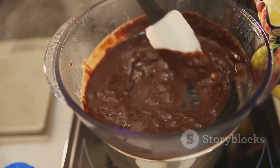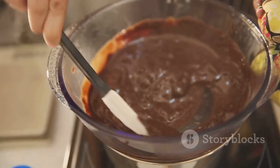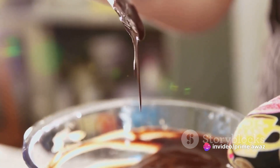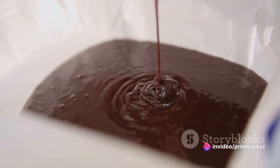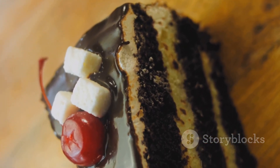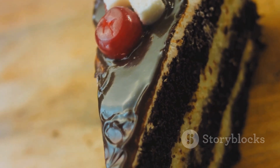Next, we'll need 1 teaspoon of baking powder, 2 teaspoons of vanilla extract for that aromatic touch, and 200 milliliters of your favorite plant milk. We'll also use 100 milliliters of vegetable oil for moisture, and finally 1 tablespoon of white vinegar to activate the baking powder. With these ingredients in hand, you're ready to make a mouth-watering vegan chocolate cake.